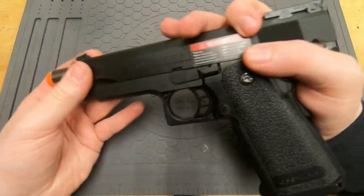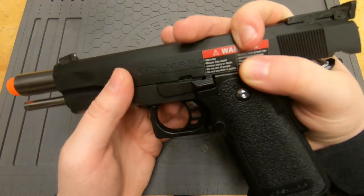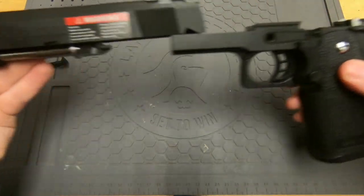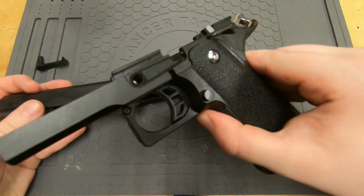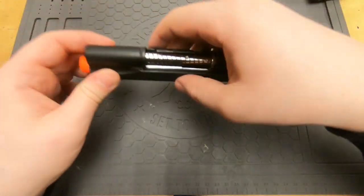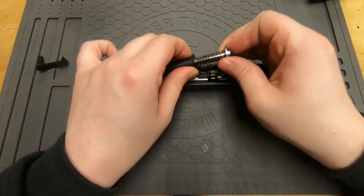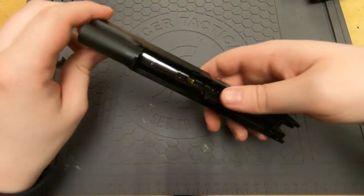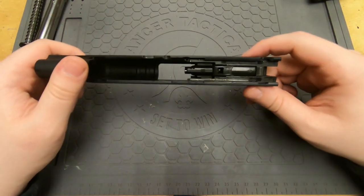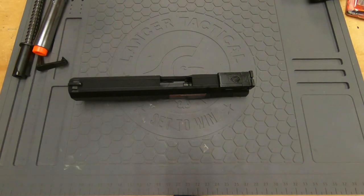I have a stock Hi-Capa, but if you have an upgraded Hi-Capa the process is basically the same — it's just a little bit easier if you have an upgraded slide. Go ahead and remove the guide plug, the outer barrel, and now we're left with the parts we're going to start working with.